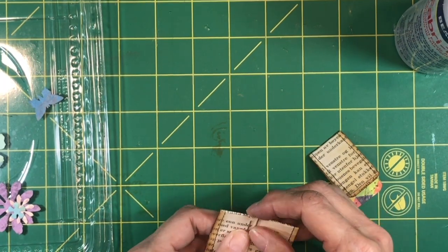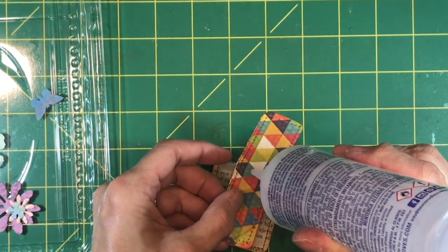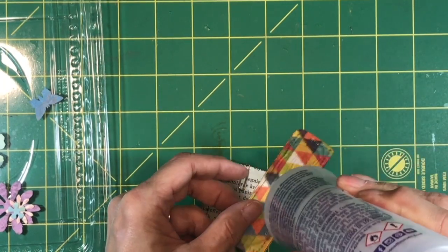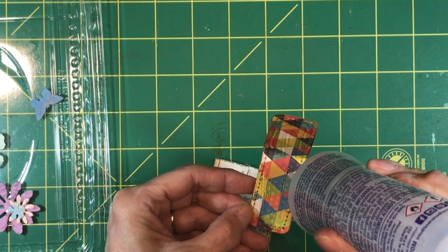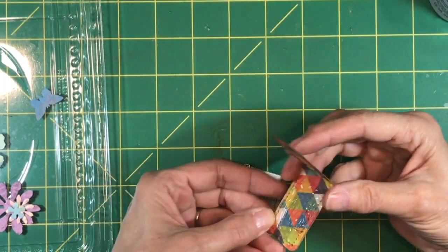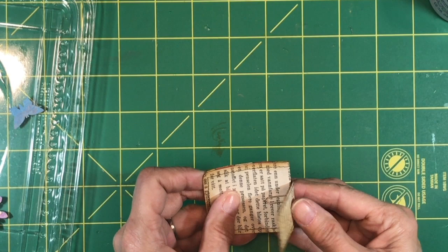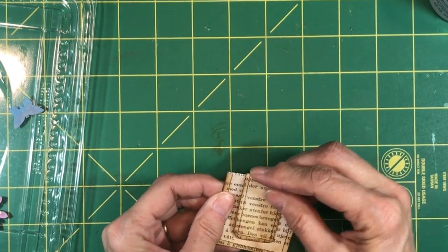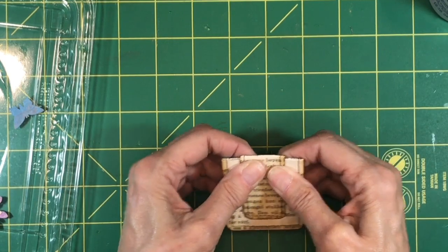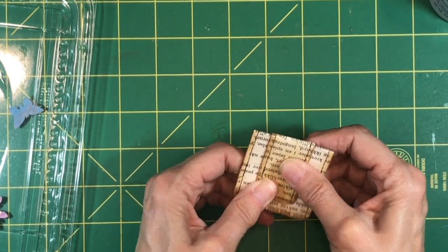It doesn't really matter which way you put the paperclip on either. Take the Fabri-Tac and glue the inside of this piece. I like to put a fair amount of glue on there because it has to stick to the paper and be held down even with the paperclip in there. Then put the paperclip roughly in the middle like so. Center your second piece roughly over the top of that, and then just hold it on there until the glue grabs. I like to push it down with my fingers on both sides to make sure it makes contact between the two pieces of paper.